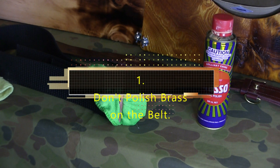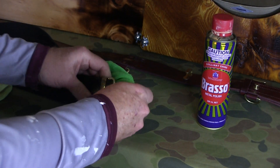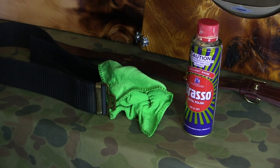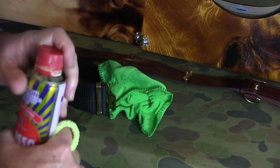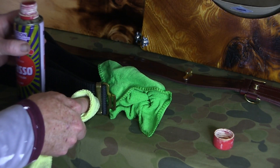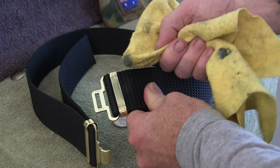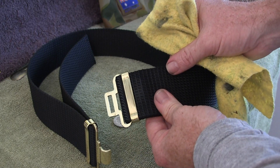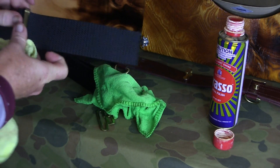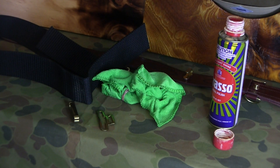First one: if you own one of the ADF Parade belts and have an occasion coming up where you want to polish your brass, people get lazy and decide to polish the brass on the belt. That never works. As shown in my video about preparing your belt and putting brass on, take the time to remove the brass — it doesn't take long at all — polish it, then place it back onto the belt.